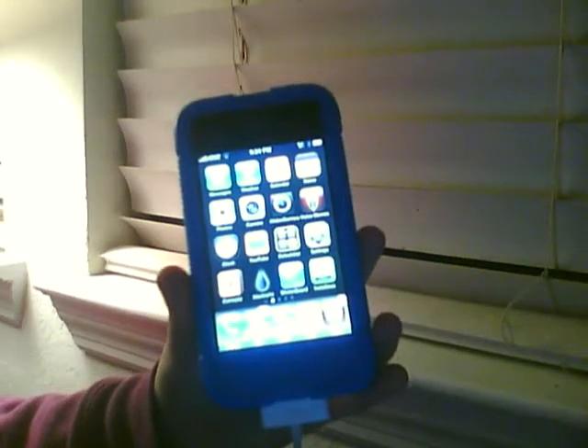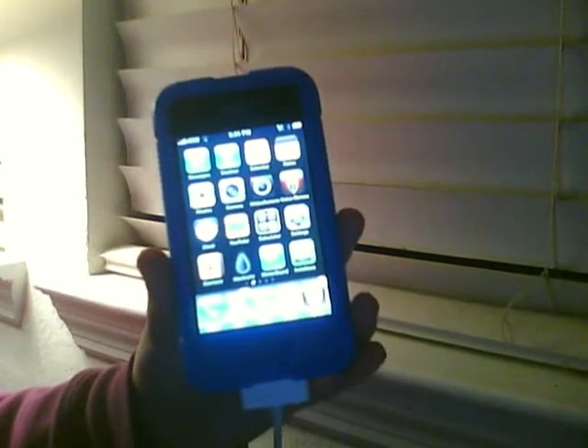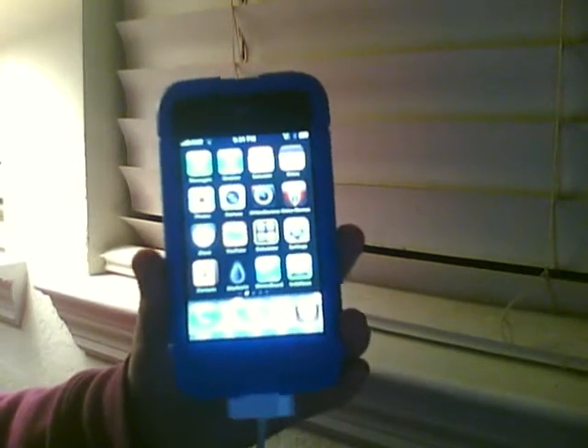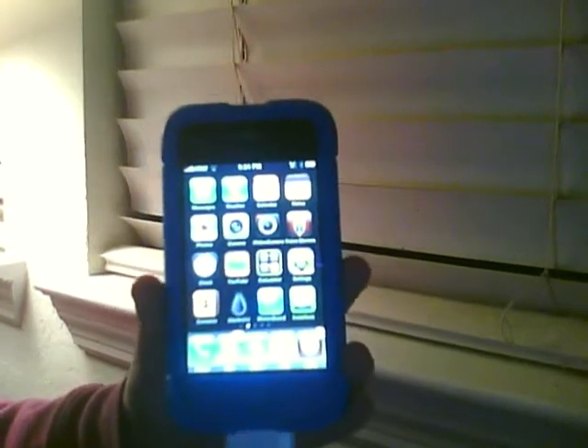Hey guys, it's me, Quick Draw Monster 101, and today I'm going to show you how to take a picture or screenshot of your iPhone or iPod Touch's screen, and know it doesn't have to be jailbroken.